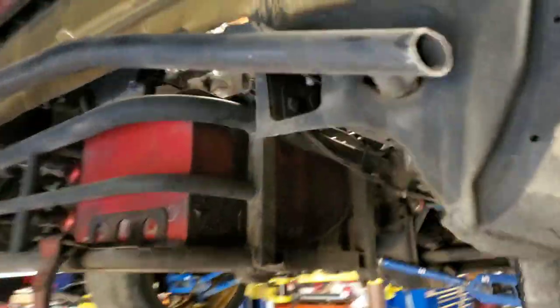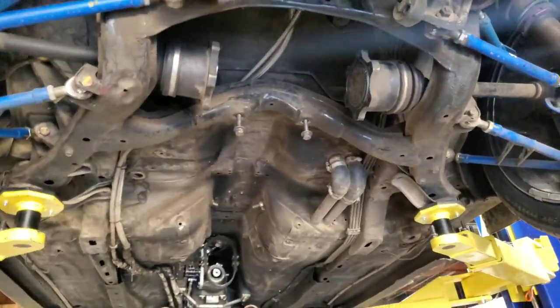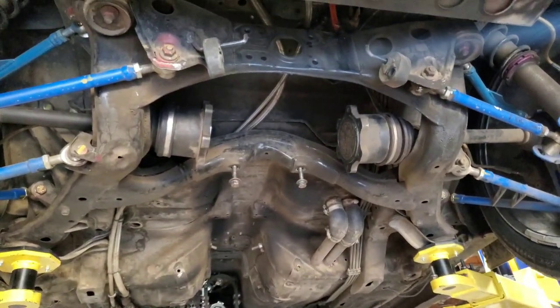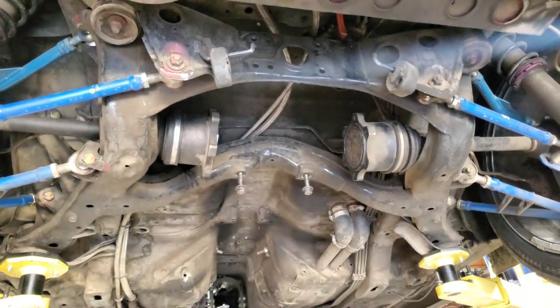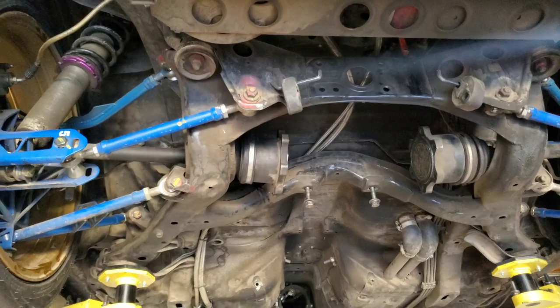We're doing SEMA prep right now and the last thing to go in the car is we have to fix the differential issue. I've been shearing a lot of my axle stubs just because I've been making changes to my driving style, and it's just exceeding the ability for the axle stubs to hold the torque.